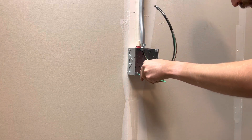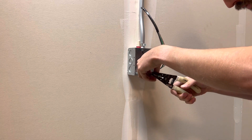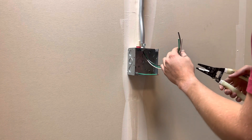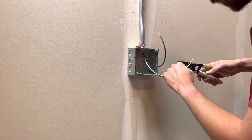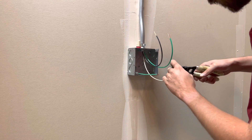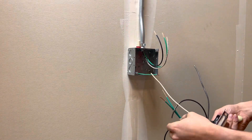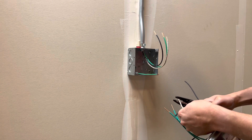Now I'm going to strip out the end of this so it's ready to go. I'm going to cut these wires and strip them out so they'll be ready to go. These wires right here on the back of all my devices — I'll make these ready to go as well. I just cut those and strip all these.